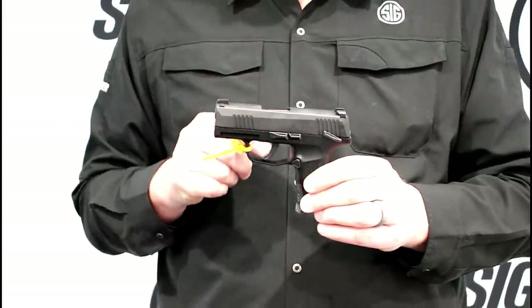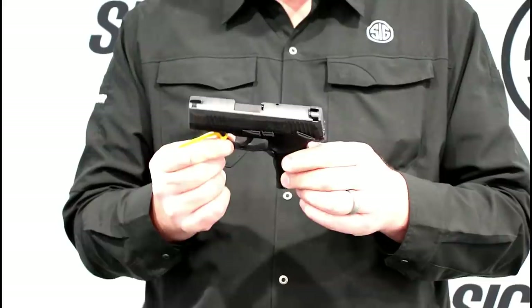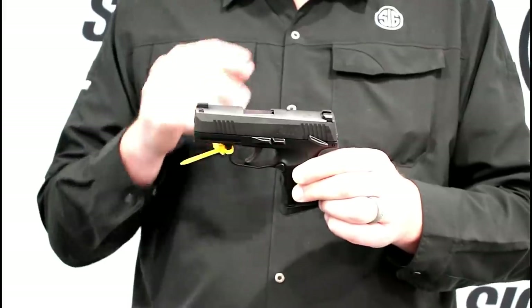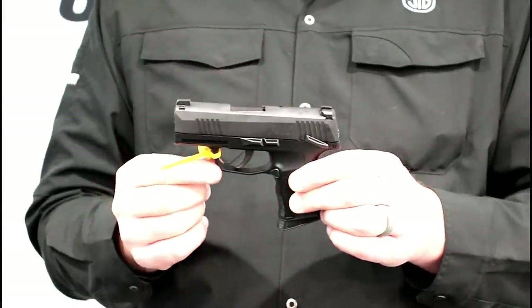And if you live in Massachusetts, this will be on the updated gun roster. This gun has already been approved — we sent samples in for them to go over — and it will be available very soon. We're shipping it around March or April. The pricing is the exact same as the P365; expect to pay about $499 in your stores.